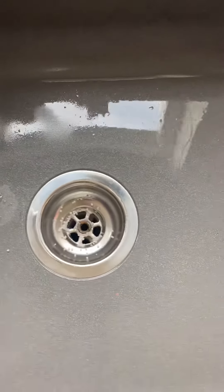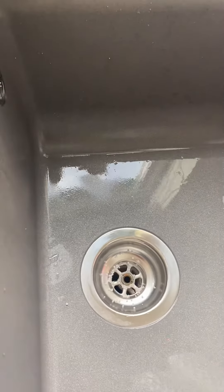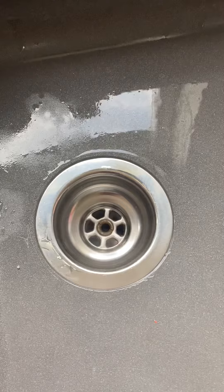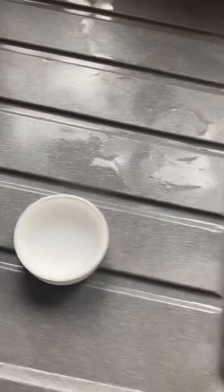Then get your kettle that's already boiled and pour it down the sink. And then you'll hear it bubbling down there.